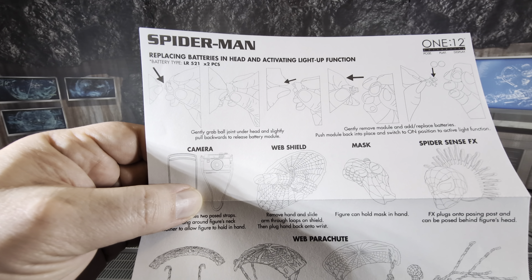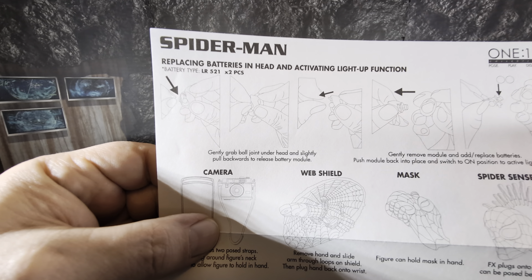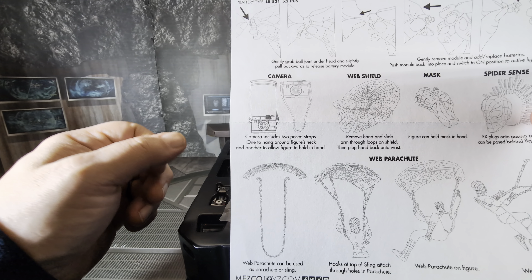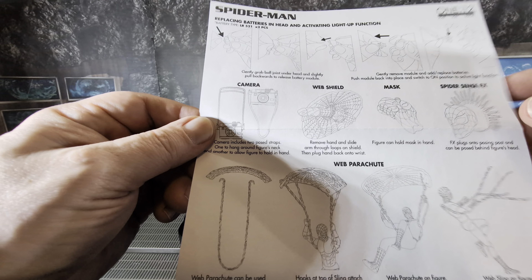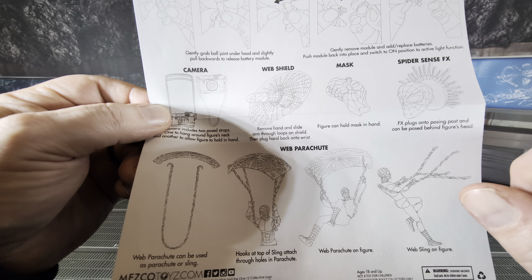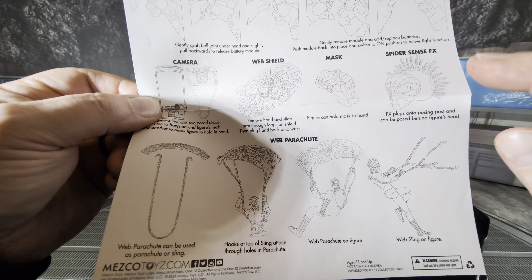I don't remember seeing the light-up eyes in the promos — that's interesting. The battery type is LR521; it seems like every Mezco figure takes a different battery type. The directions show the camera, different posing straps you can attach, a web shield which is a pretty cool new effect for a Spidey figure, and a mask so you can have the unmasked Peter Parker. The Spider Sense effect plugs in on the posing post behind his head.